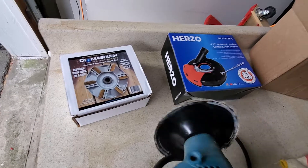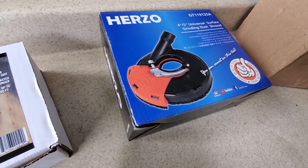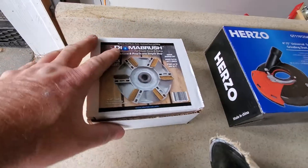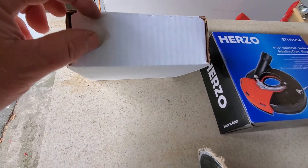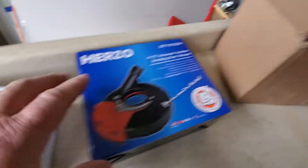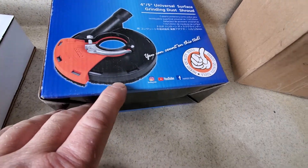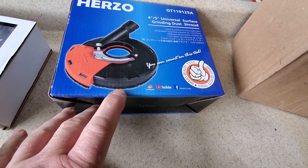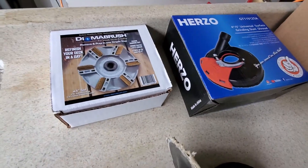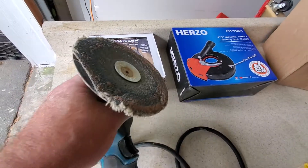I'm sending it back. As far as dust collection, I had it together with my grinder. There's at least a half an inch from the blade to this area here, so the dust just flies everywhere. But the dust isn't even the main problem.